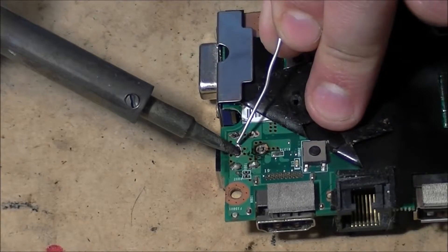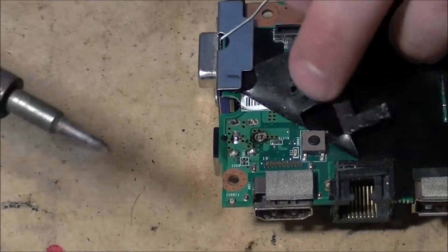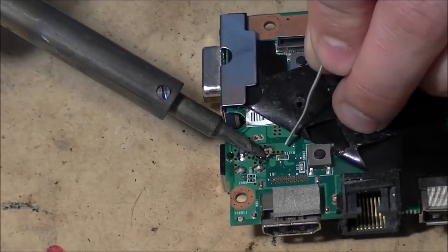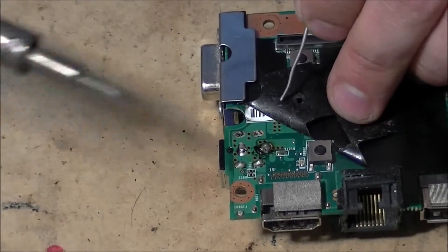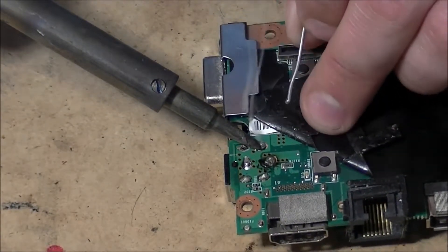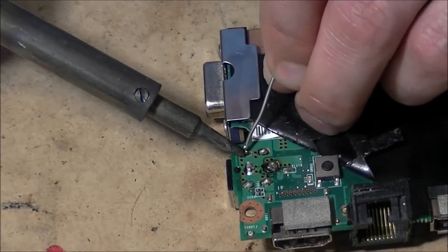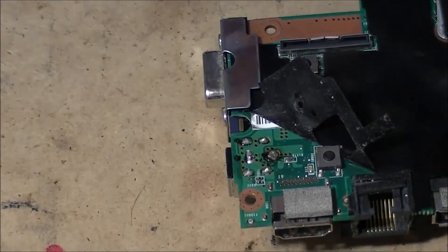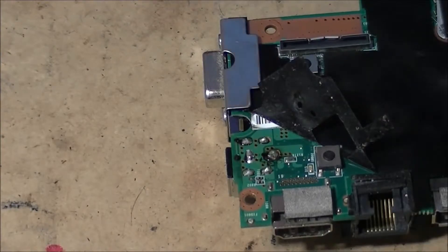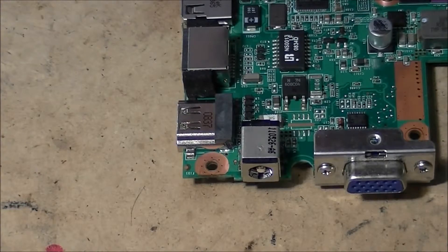Just finish these other ones up. Here's the one that was messed up. Well folks, that's how you solder on a new DC jack on a laptop. Look at the top — everything's nice and flush. Let it cool down a little bit, then go ahead and install it in the laptop.